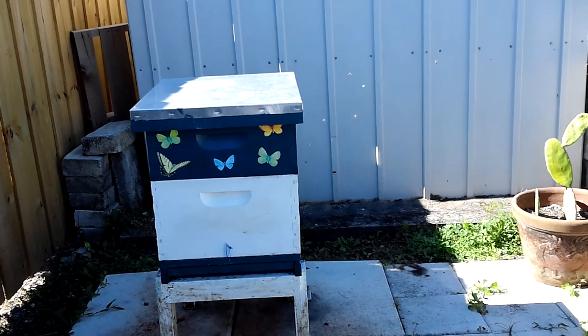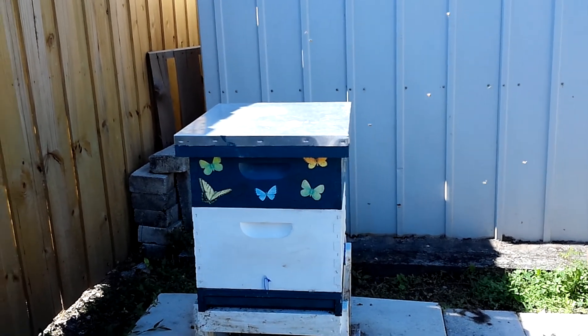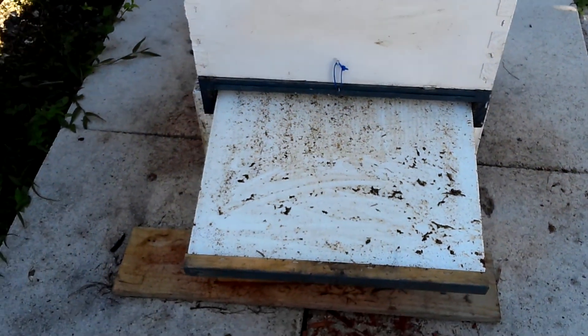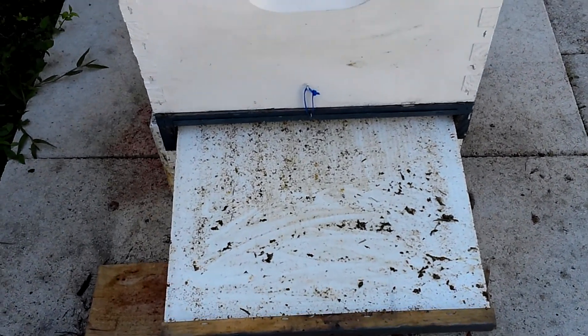This is my beehive and this is how I check it every day without having to bother them too much. First I check the bottom tray to make sure that there are no small hive beetles and no ants.